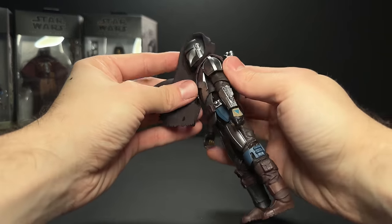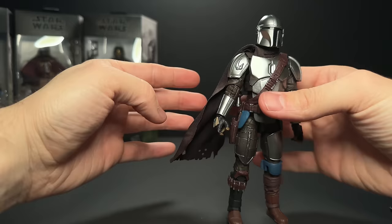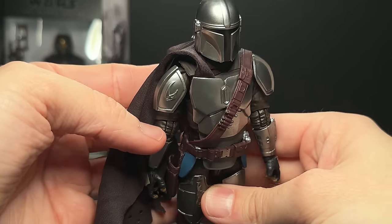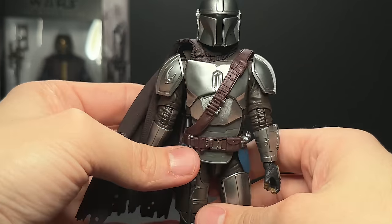The jetpack fits on nicely, it's a nice snug fit, no problems there. And of course, one of the main new features of this figure is the cloth cape, which allows us to finally use the jetpack and the cape at the same time.